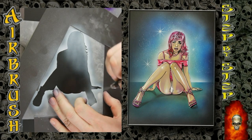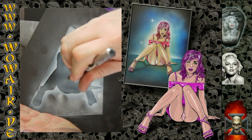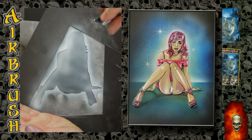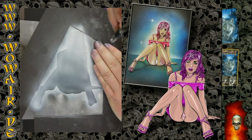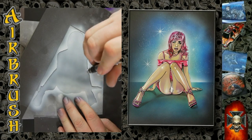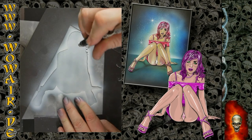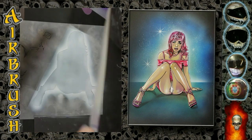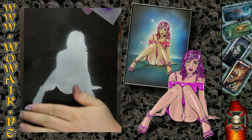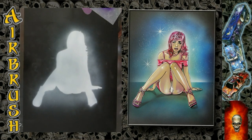First I'm using number one to lay down the first white, because I'm working with transparent candy colors that need white to work — so that's the first step. Now I'm laying down a little bit of white for the future background as well.